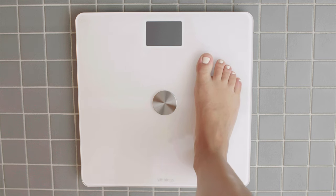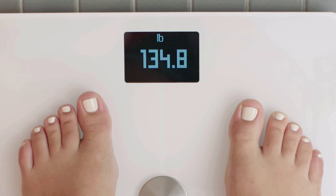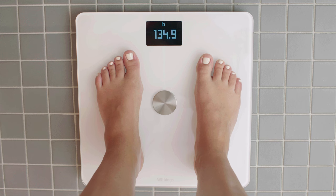Step on the scale. Your weight will start to be read. Withings uses position control to help you know when you are standing with your weight distributed evenly. If you see an arrow, it means you need to center your weight — lean slightly in the direction of that arrow until it disappears. Once your weight blinks once, your weight has been saved.